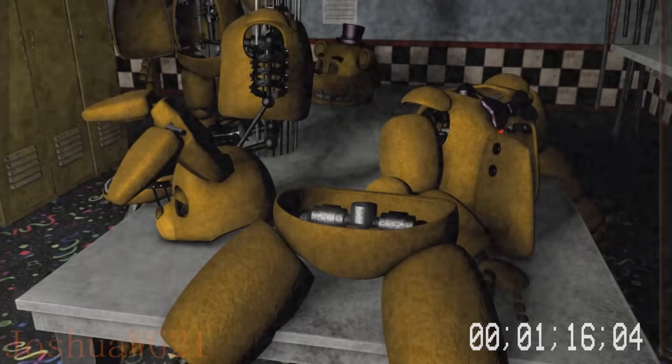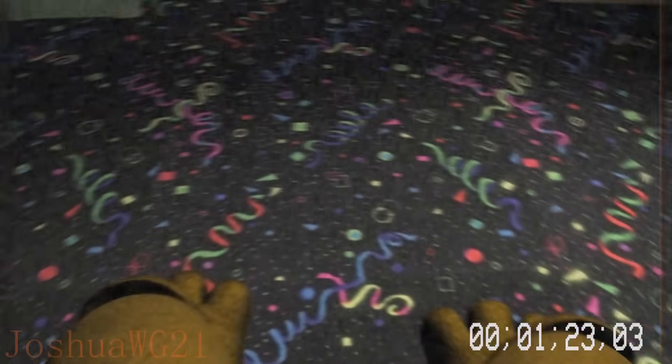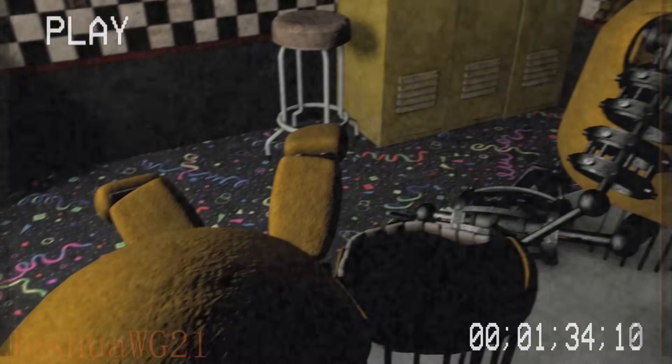Grab the legs and put them on. Now grab the torso and place it onto you. Finally grab the head and jaw and place it on your head.